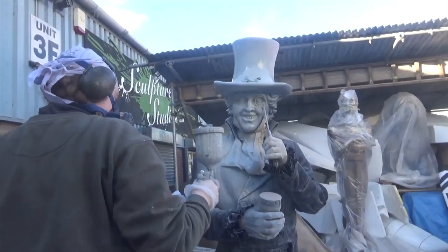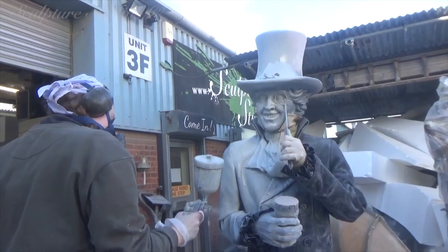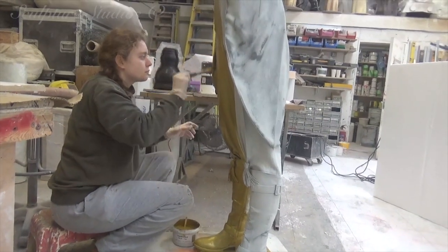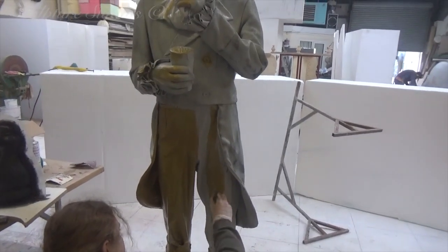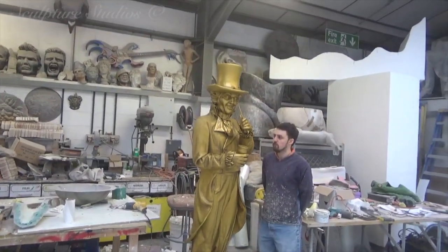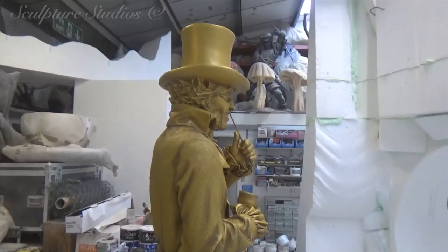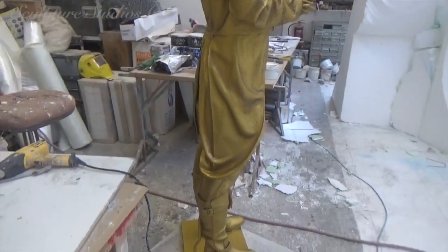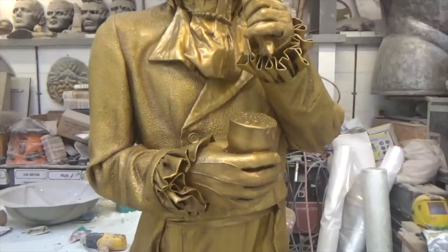We then go over the entire sculpture with a grey primer, and this is then ready to receive the gold artwork. To accentuate the detail in the clothing, and just to make the artwork a little more theatrical, we're going in with a darker gold on the deeper spots. The whole sculpture is then sealed with a lacquer. We've created figures in a similar style before, usually for museums or exhibition spaces, as it's a simple and effective way to achieve a realistic look when it comes to the clothing.